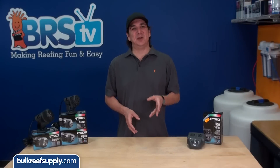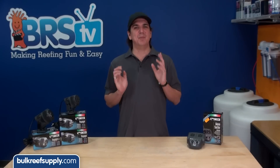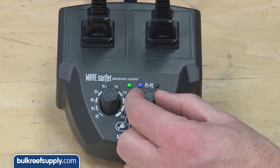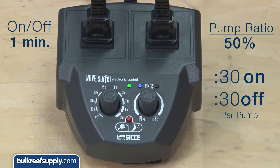My personal preference is to keep them on for at least a minute or two per cycle, allowing the pump to really get the water moving before it turns off and the opposing pump turns on. When you adjust the right knob, most people will put it in the middle where the on-off cycle for each pump is even — for example, if the cycle is set at a minute, each pump alternates on and off for 30 seconds.